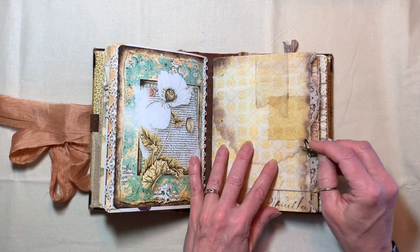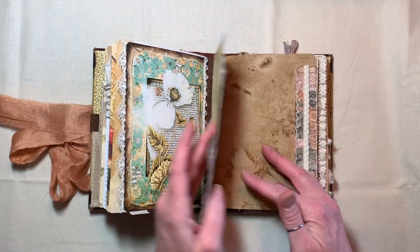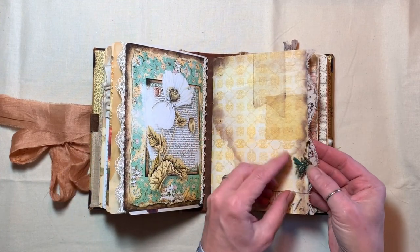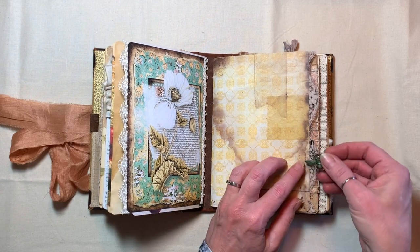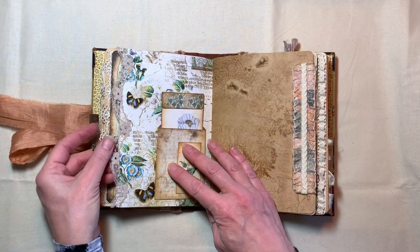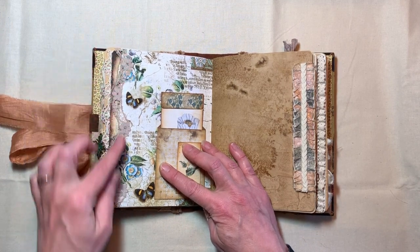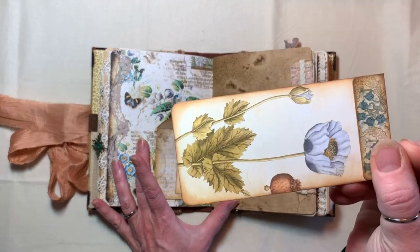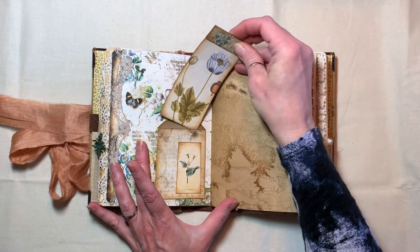The second signature — the outside is a Tim Holtz paper and the inside is Medieval Mirage paper from that same kit. And there's a little bee charm here on the edge. All of the first pages of the signatures have lace edging. And here, this is just a little pocket with a tag from Love Junk Journals from Tracy Fox.